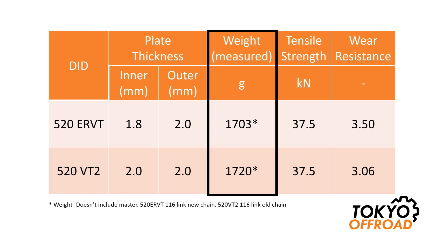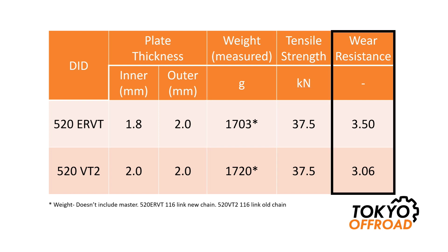More interestingly, the wear resistance numbers show the ER VT is listed as being about 15% more wear resistant. So that's obviously an attractive thing to consider — you should get a longer life.